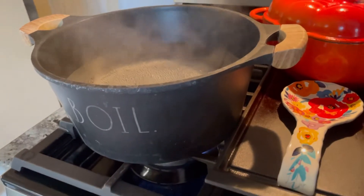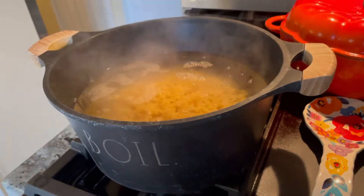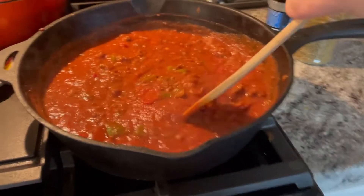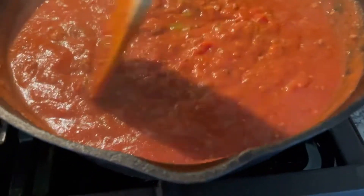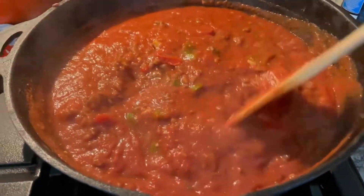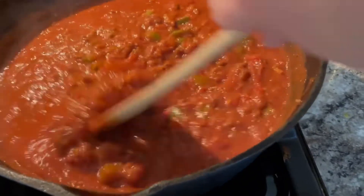We are pouring in our rotini pasta. Let's check over here on our goulash sauce — the meat, chunky onions and peppers, the garlic. It's going to be so good. The tomatoes have cooked down really nicely into the sauce.